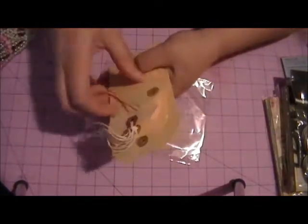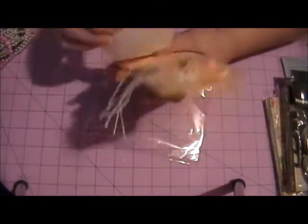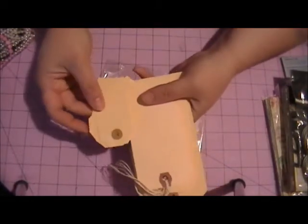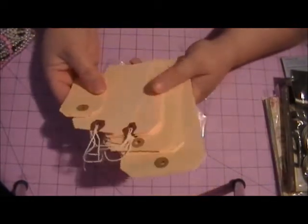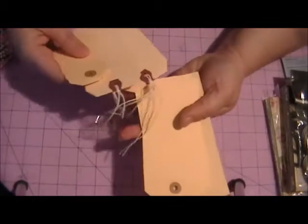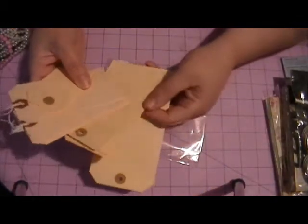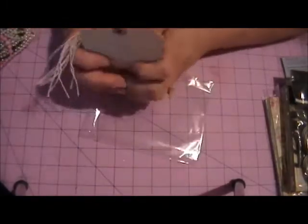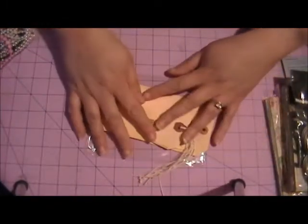You're going to get — I think there's five of each of these small tags. Some have strings attached and some don't. And then there are the number eight tags, so you get five of each of those.